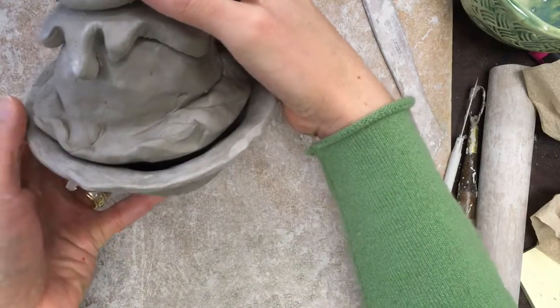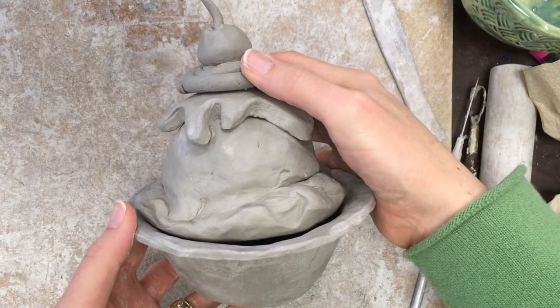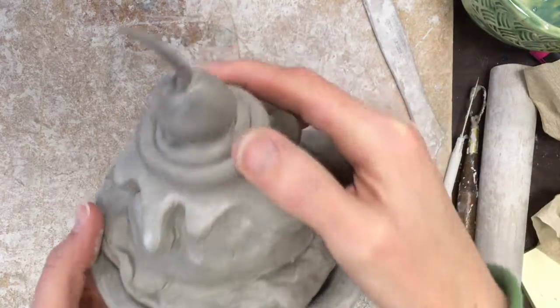I'm not going to worry about scoring and slipping the ice cream to the dish because when I glaze it, it will seal the ice cream to the dish automatically. But if I wanted to, I could also fire these two pieces separately, and that's the choice you'll get to make as well.